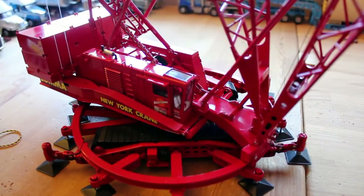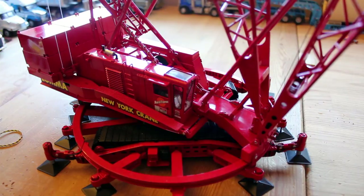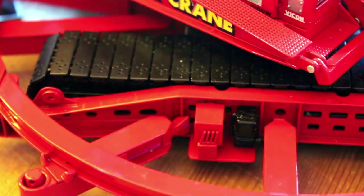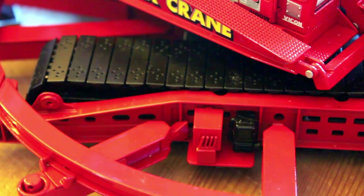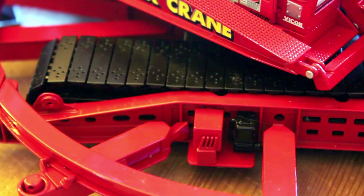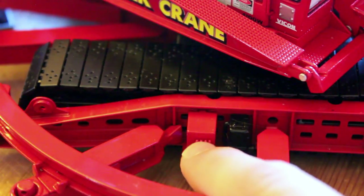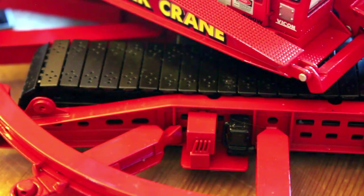The cool thing is if you raise all the jacks, you could still crawl the crane, and if you know enough, you could take the ring off and turn it into a standard crawler, which is also very cool. I don't suggest doing it because a lot of times when you take them apart, they never go back together. Also, if you look over here, you can see that there are controls for the outriggers.